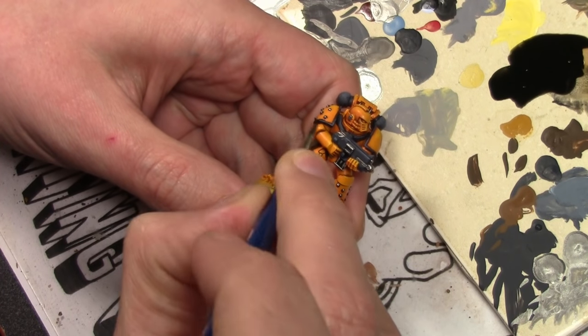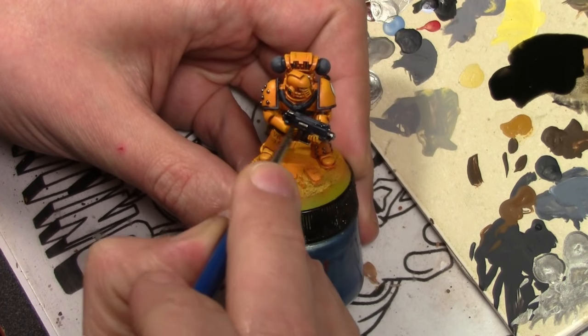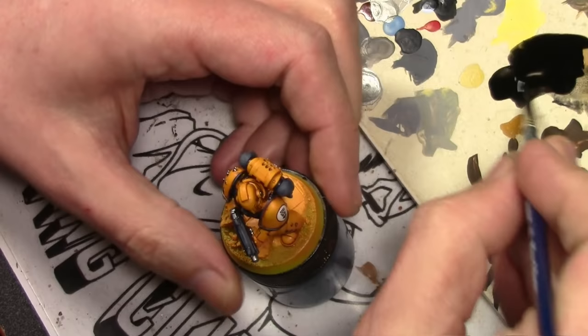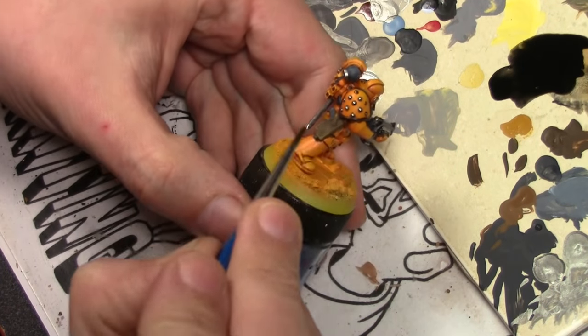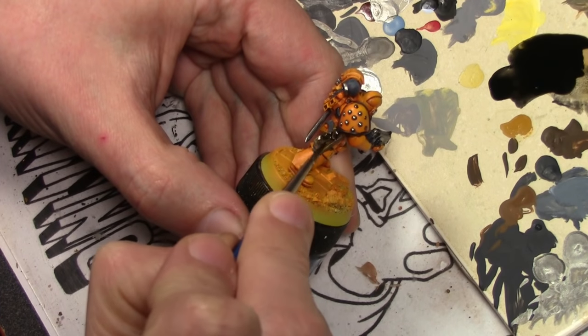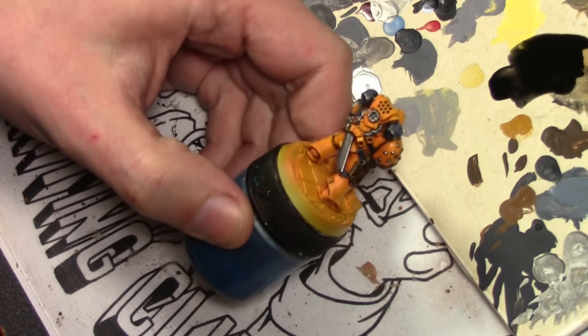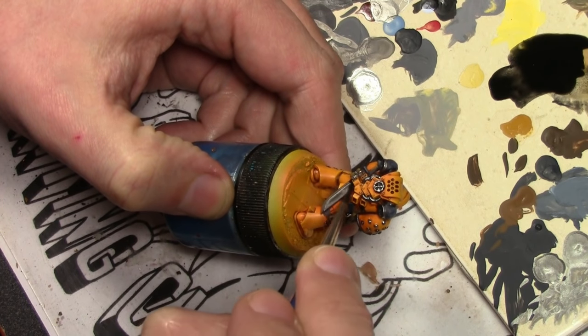The last thing to do is mix up a thin wash of black ink and apply that — not just to the brown areas but also going back and applying it to the metal areas and the German Grey as well. I saved this for the end because I wanted to use the same color in all three, and it makes a lot more sense doing it all in one go rather than mixing a black ink wash up three separate times.